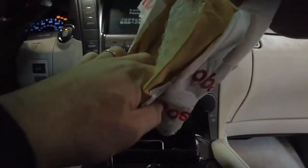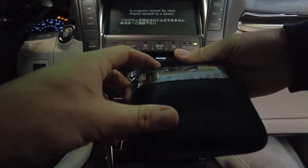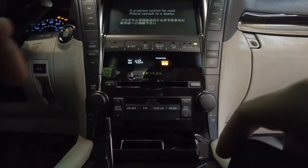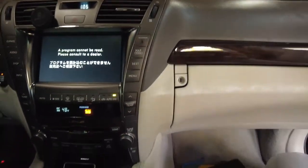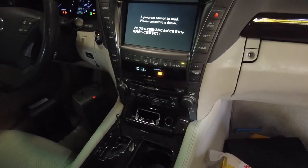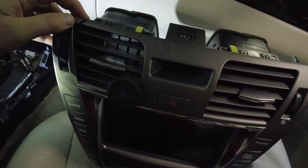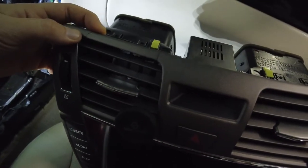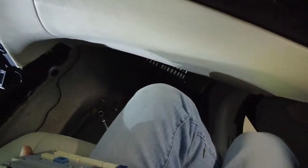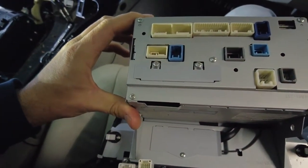Once I get into taking the navigation unit out, I'll show you guys what it looks like and we can put it in and see if it works. Wish me luck. I'm not going to record how to disassemble everything because YouTube is full of videos like that. So I got the thing out — it did crack on me so I'll have to glue that with super glue. I'm going to remove the hard drive and put the new one in and hope it works.